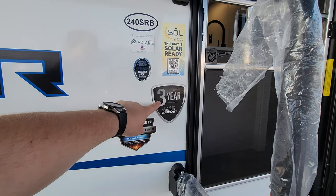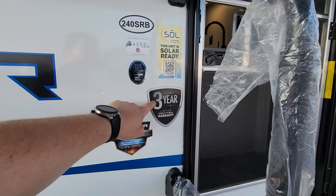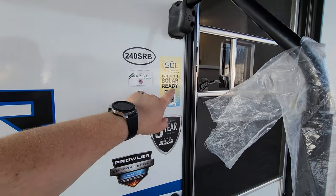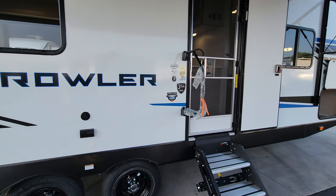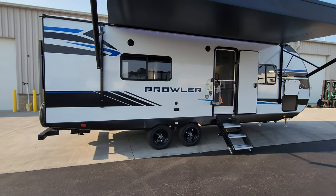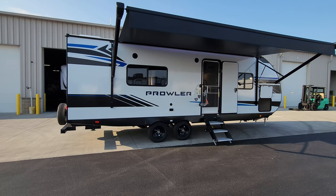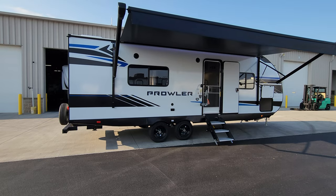You'll notice advertisement stickers here talking about the H-Blast AC duct system, 30,000 BTU furnace, enclosed underbelly, and a three-year limited structural warranty — most RV brands are just one year. There's also an Azdel reminder about the construction improvement. The unit is solar ready, meaning it has prepping to the roof for a solar panel and a solar charge controller installed. It's all set up so you could add a solar panel and an inverter to run some of your electric outlets.